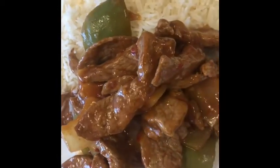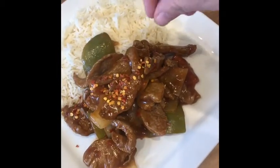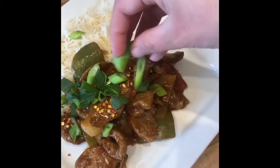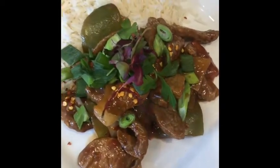Next, you want to spoon it up onto a plate. I served mine with rice — we literally live off jasmine rice. Sprinkle it with some chili flakes, then add your spring onions and some little herbs as well, just to make it look pretty. The spring onions and herbs are optional.